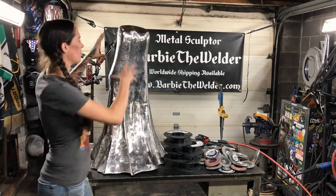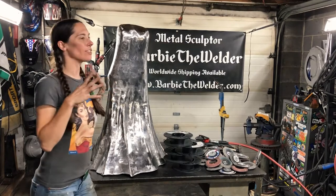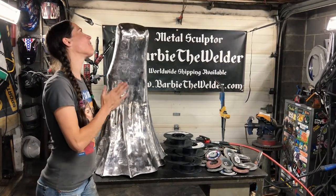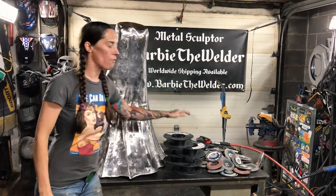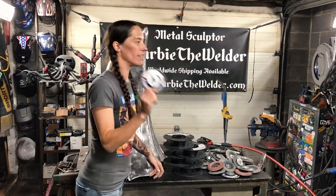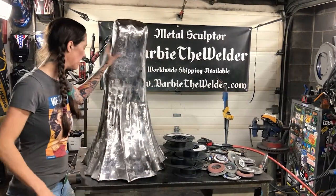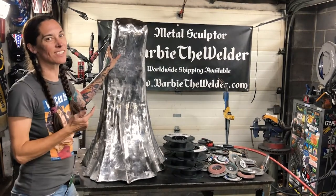You are looking at the body of Lady Liberty. You are looking at 2 months, 285 feet of quarter-inch round bar, 44 pounds of ER70S6, and 35 tiger angle flat discs. This has taken me to get the body done to this point, and I'm just getting started.